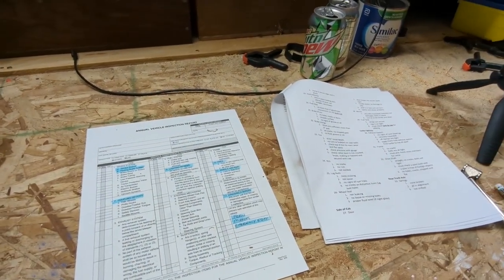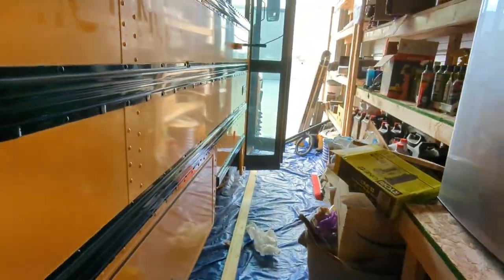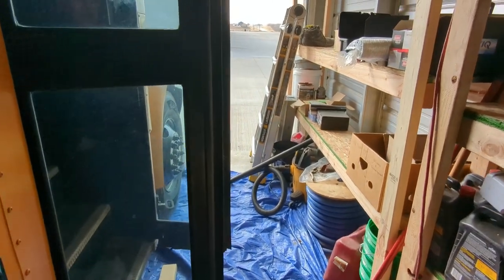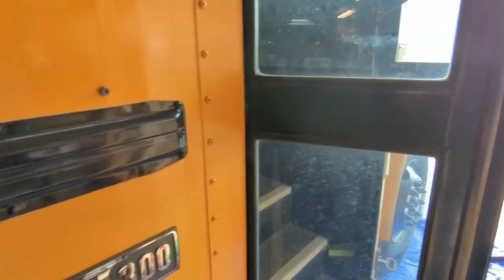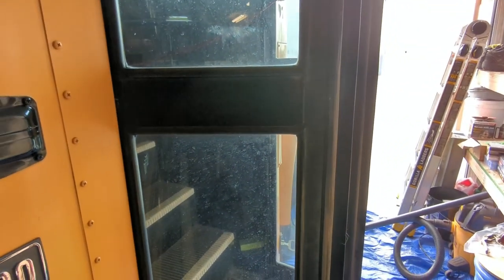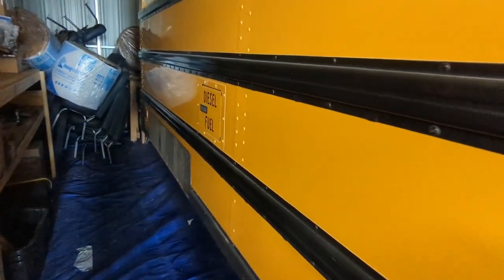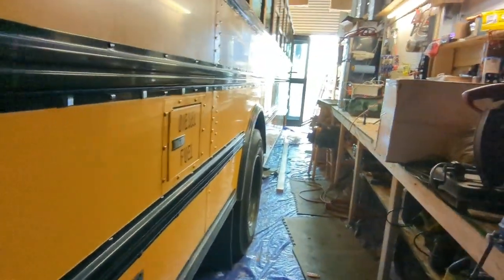For a daily pre-trip, I wouldn't do all that — I generally just do a walk-around. I turn on all lights and check signals, hazards, headlights, and high beams, and check all clearance lamps. I check engine oil and transmission fluid, look for any leaks under the bus, check all lamps and lenses, tire pressure, lug nut security, and any tire damage. I make sure the fuel cap is closed and give the underside a generic look to make sure I don't see anything bent, broken, damaged, or leaking. That's what I do for a quick pre-trip every time I use the bus.